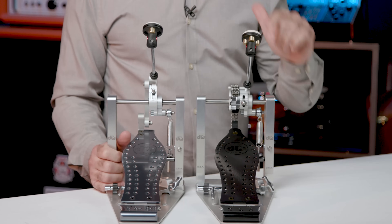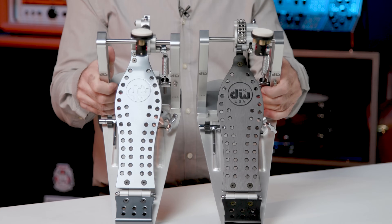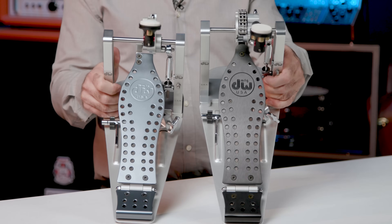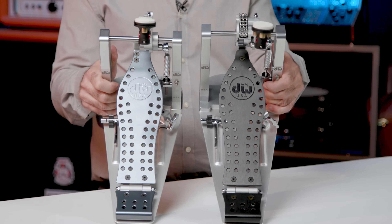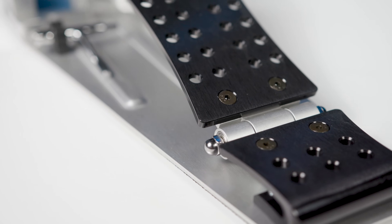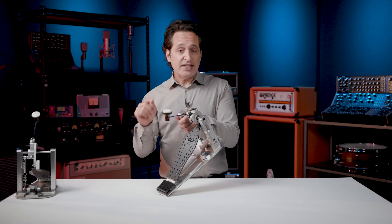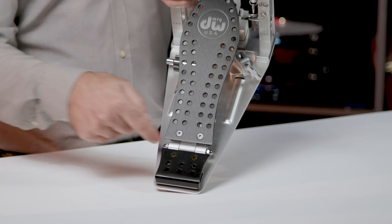Now let's talk about these amazing footboards. Perforated solid aluminum that comes in four different colors — I have the polished version and the black version here today, but there's also a blue version and a gray version. You also get a sweet looking contoured heel plate, and all of the pedals in the machine series come with the interlocking delta hinge.